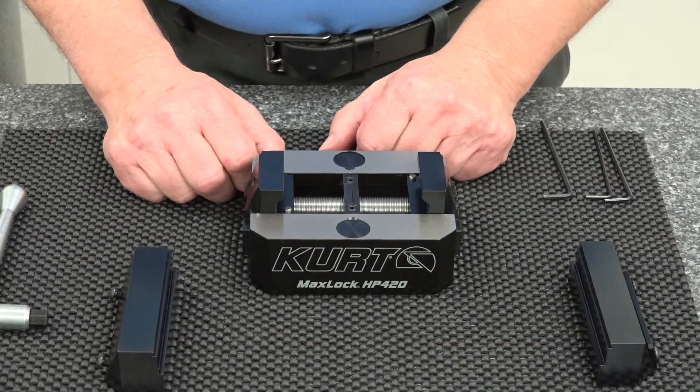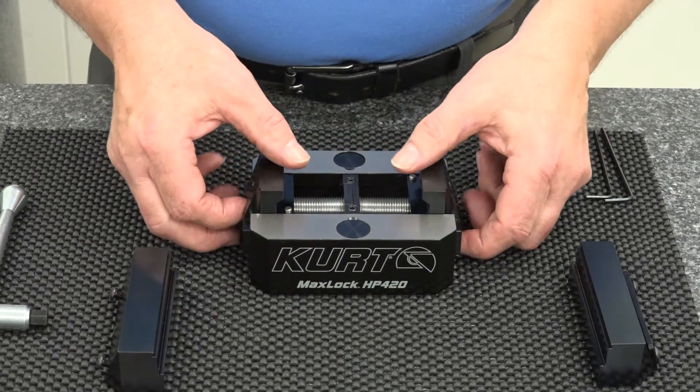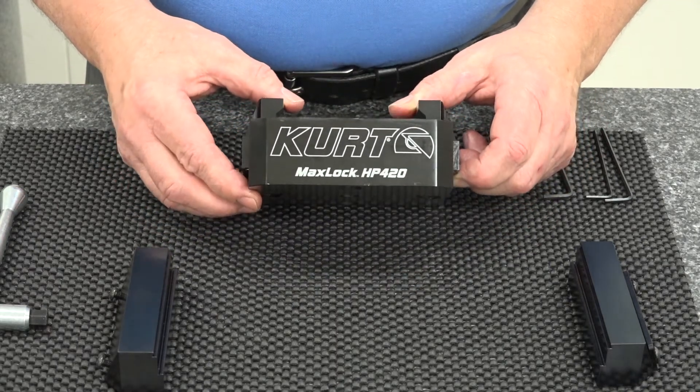Hi, I'm Mike, the Curt Guy here at Curt Manufacturing, and I'd like to explain some of the key features of our new HP 420 5-axis vise.